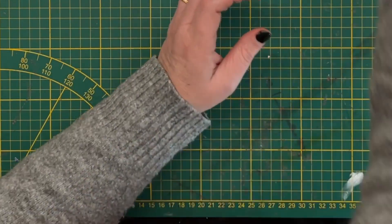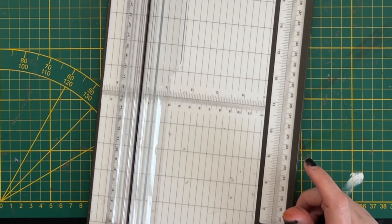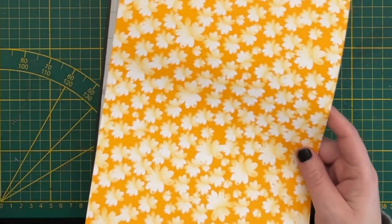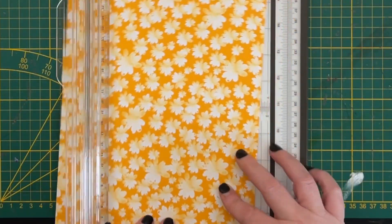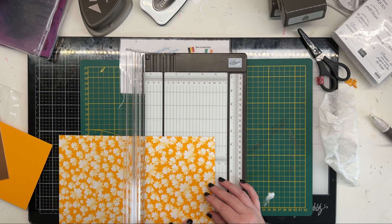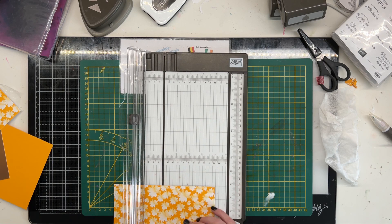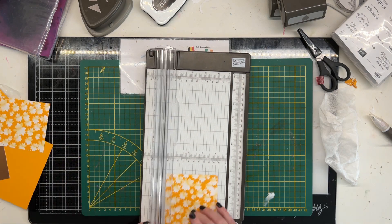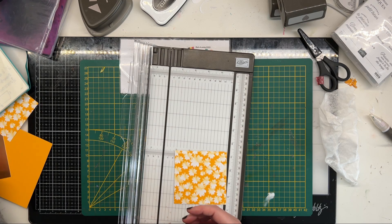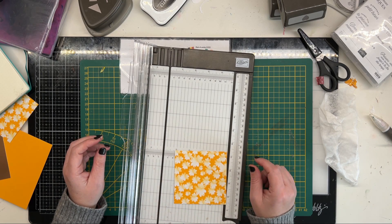On passe au deuxième marque-page. Pour le deuxième marque-page, je vais prendre un morceau de papier à motif de mon choix. Il faut un papier de 10 centimètres par 10 centimètres. Donc là, nous faisons le marque-page coin : c'est un carré de 10 par 10.